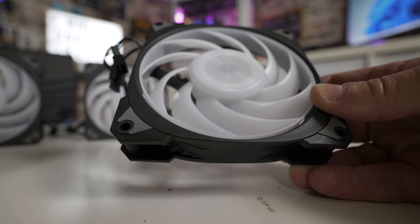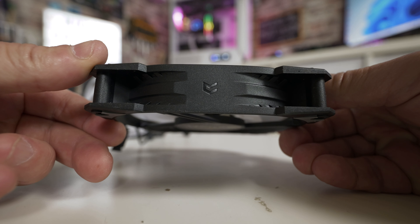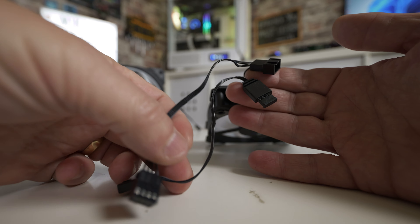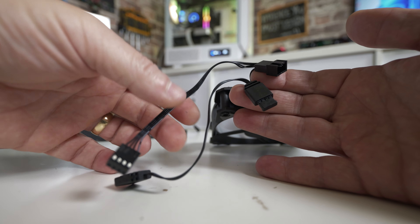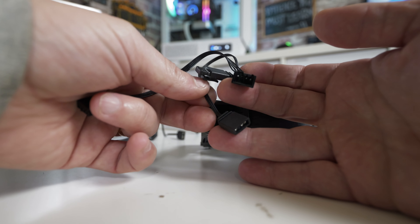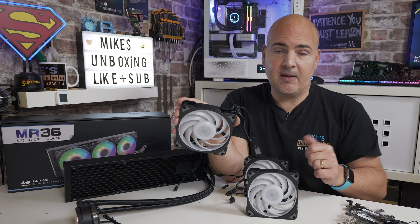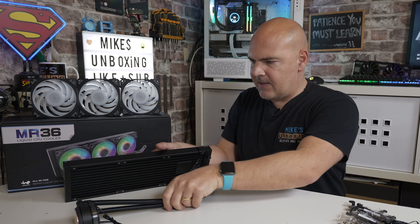The wiring is made very nice and easy with daisy-chainable connections - male and female on each fan so they link to the next fan along. You don't have loads of wires floating around or cables to fish down the back of the case. Essentially you end up with three connections: one PWM for the fans, one DC PWM for the pump, and one addressable RGB. Pretty straightforward once connected up.